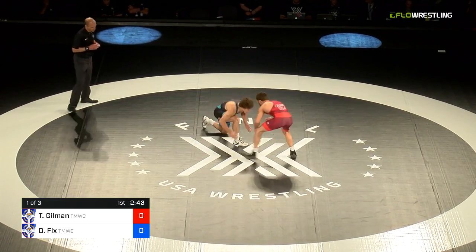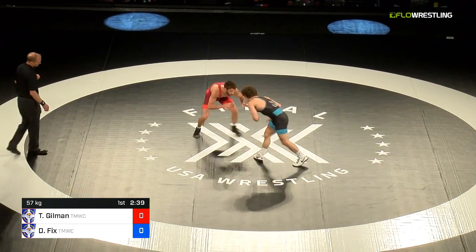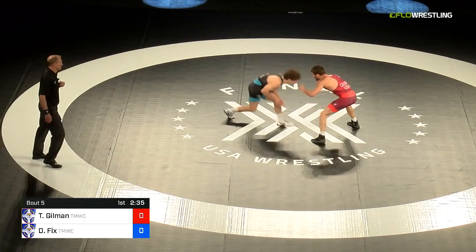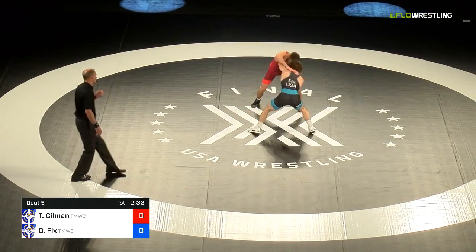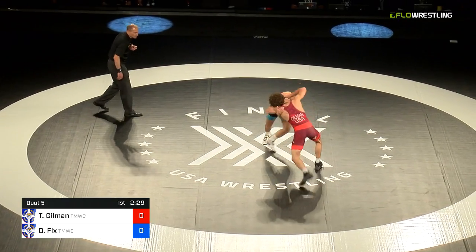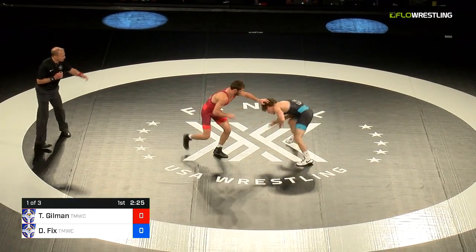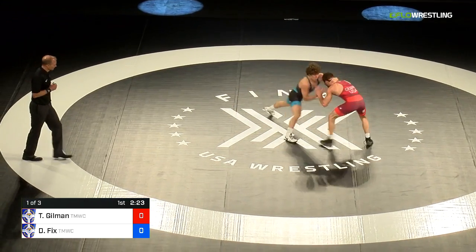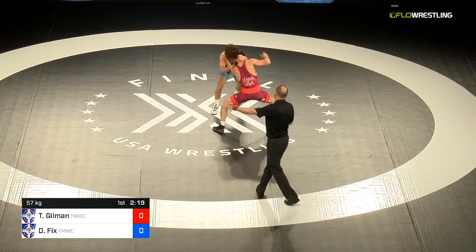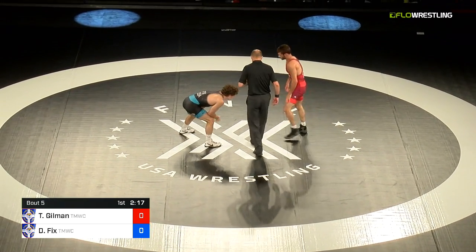Back and forth. Fix comes in with the deep step and a fake — not much of a reaction from Gilman. A hard right-handed club, Thomas Gilman comes back with the hard club. Underhook from Fix, Gilman able to clear. This is going to be a physical one. Yeah, extremely. As you see, Dayton goes club to a right side underhook — nothing there. They're going to warn Gilman for passivity, first warning.